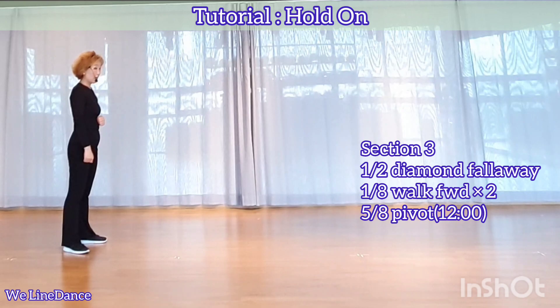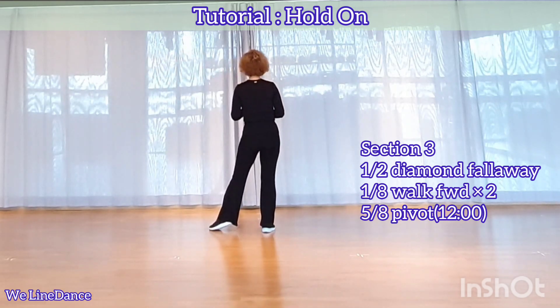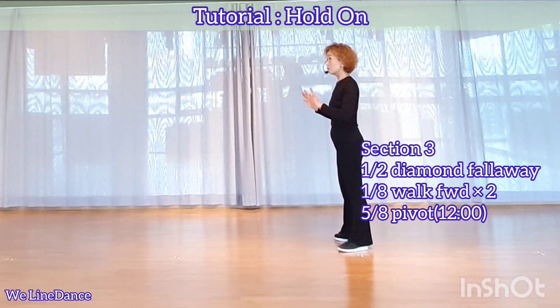Section 3. You're going to do half of the diamond, far away. One ace to your left, stepping forward, and forward. One ace to your left, stepping side. And one ace to your left, stepping back, back. One ace to your left, stepping side. Now you're facing 9.